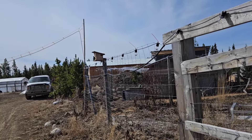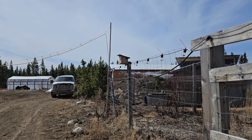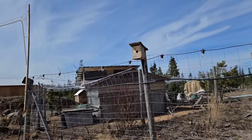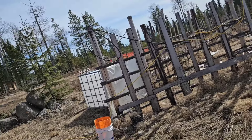Look at that — the swallows are coming back. That's their home. So cute — I can't wait to see their babies. That's their home.